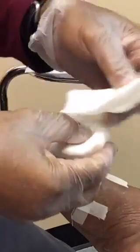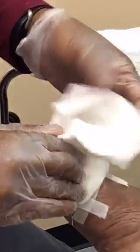This dressing is not to be removed for a week. The patient will come back next week and we will change the dressing.